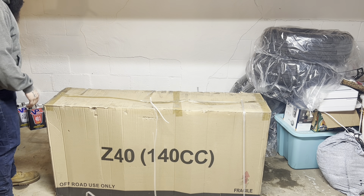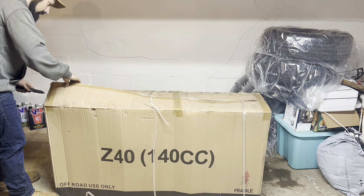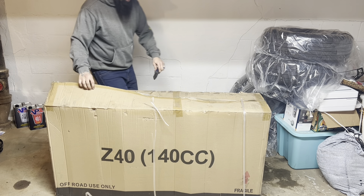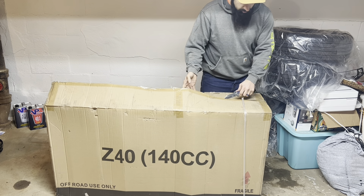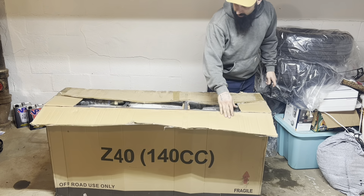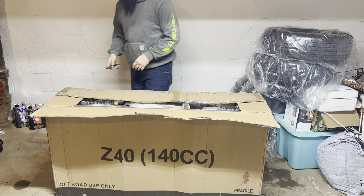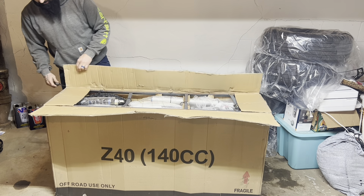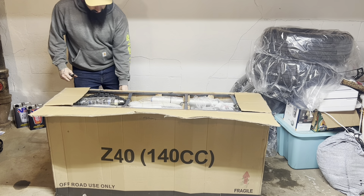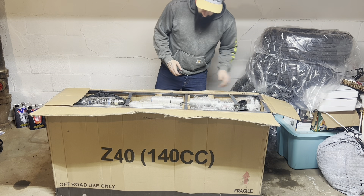Let's hope there are no issues like the last bike had — it had a CDI malfunction. Luckily there's a place nearby where I bought some quads from that had all the parts I needed. And it came in a metal crate, which is cool.